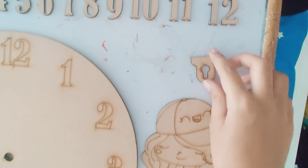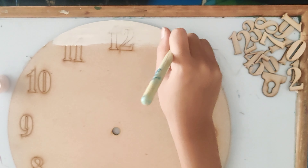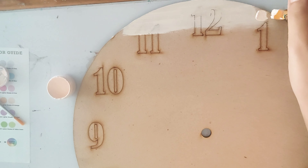Now let's open it. This kit has chalk paints, a brush, a color chart, a clock motor, and clock hands.